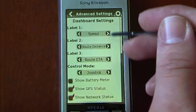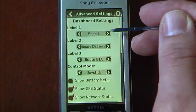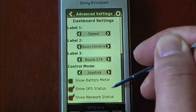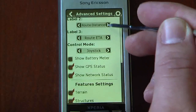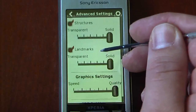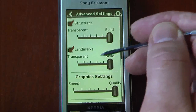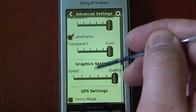We can go into the advanced settings and change the dashboard labels — from our speed to route distance, route ETA — and change our control mode. We can also show our battery meter, GPS status, and network status, which is the little bar at the top showing what connections I have through Wi-Fi and my HSDPA connection. We can change structures between transparent or solid. I changed it to always solid, and I have mine set for quality opposed to speed.